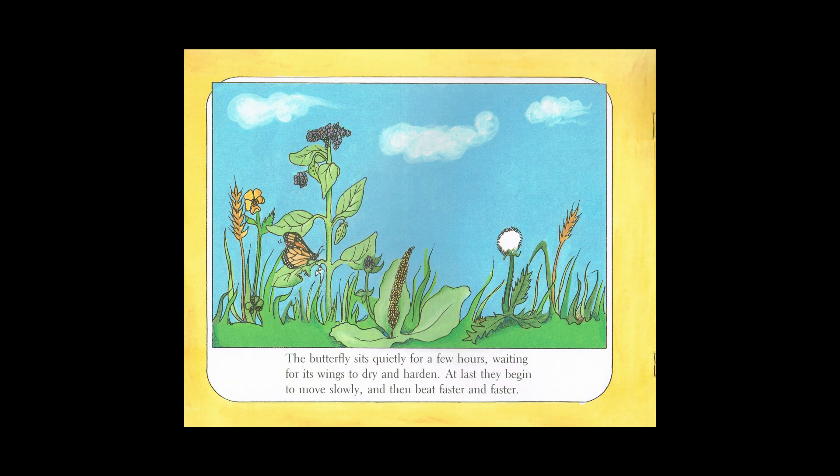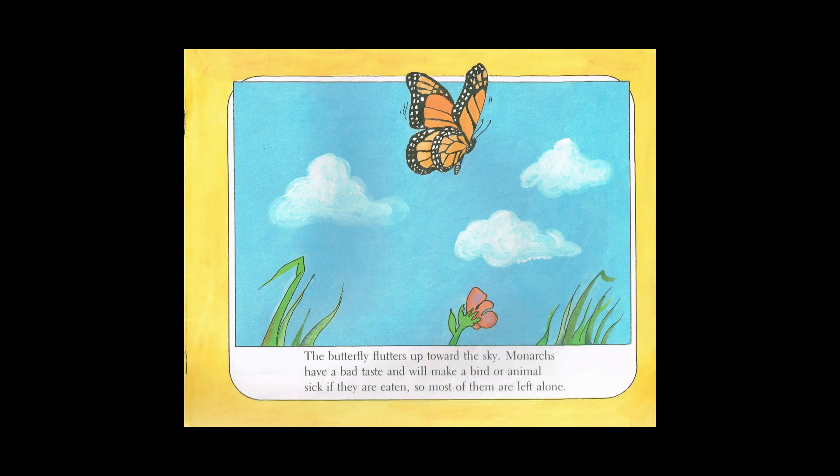The butterfly sits quietly for a few hours waiting for its wings to dry and harden. At last they begin to move slowly and then beat faster and faster. The butterfly flutters up towards the sky.